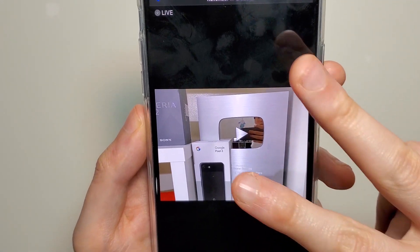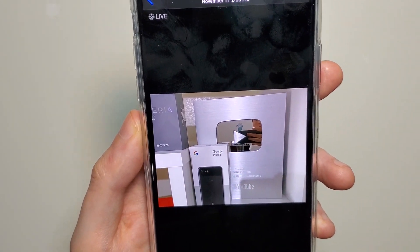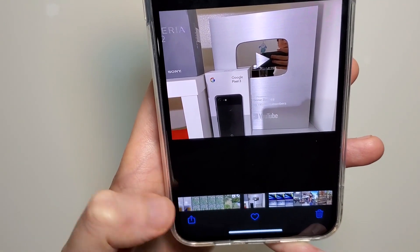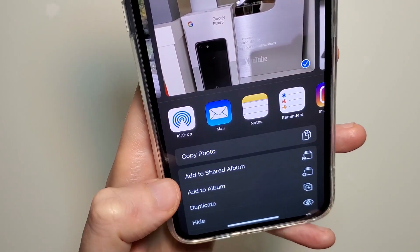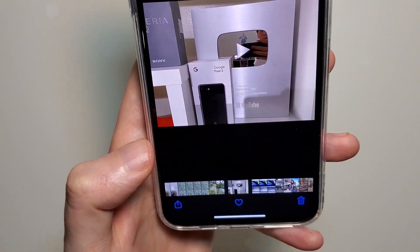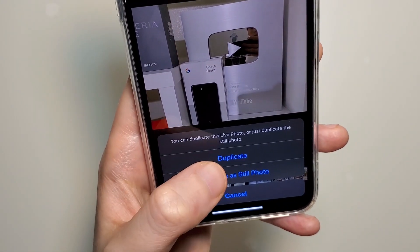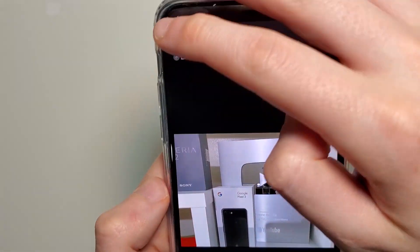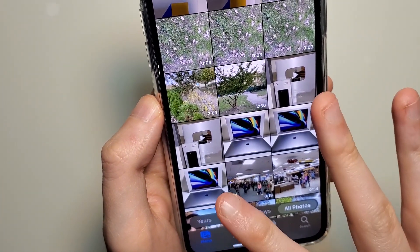If you want two versions of the photo — one where you draw on it and one that's the original — press the button in the bottom left corner and then press Duplicate. When you go back, you'll now have two versions of it.